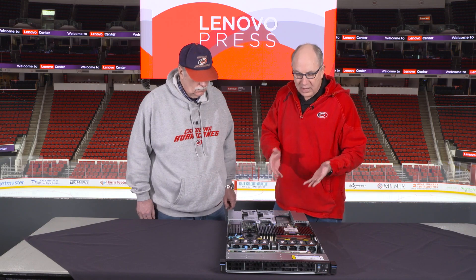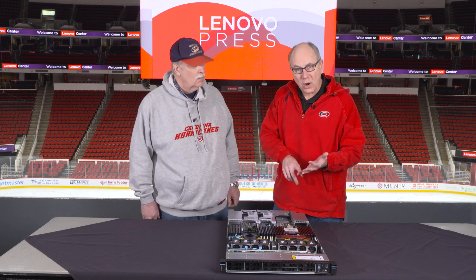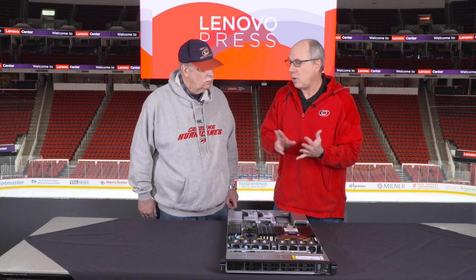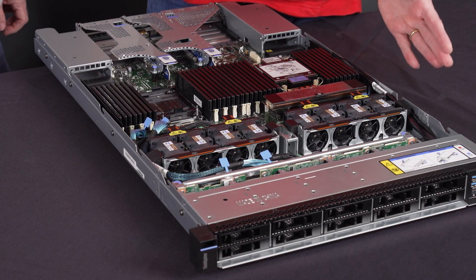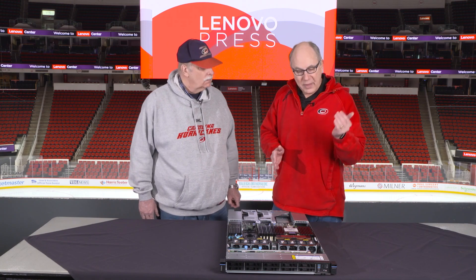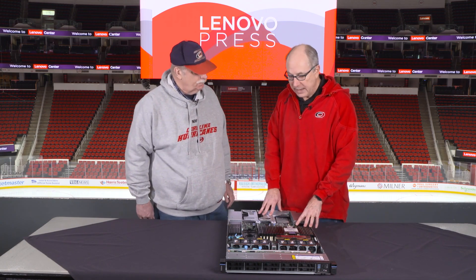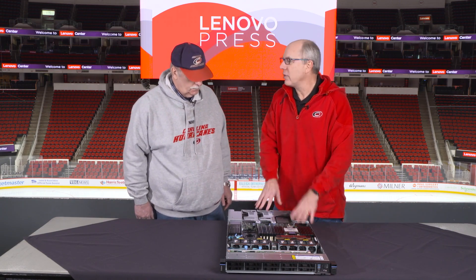There are a number of new features to this server. If you're familiar with the V3 servers, the new ThinkSystem V4s have features such as support for E3.S drives at the front — up to 16 in the front. We're also supporting new memory technologies: MRDIMMs for high performance and new CXL memory, which goes in the E3.S drive bays at the front. We're also supporting new hot-swap M.2 drives, which can be installed either at the front, the rear, or internally. And there are a couple of new water cooling options as well.